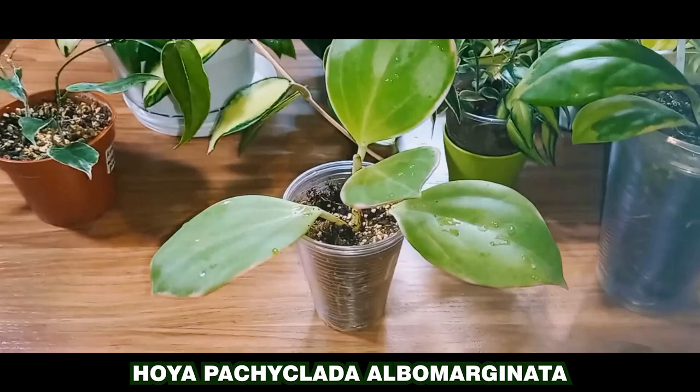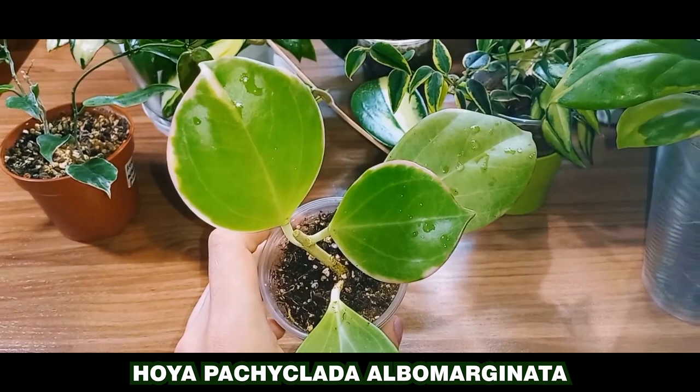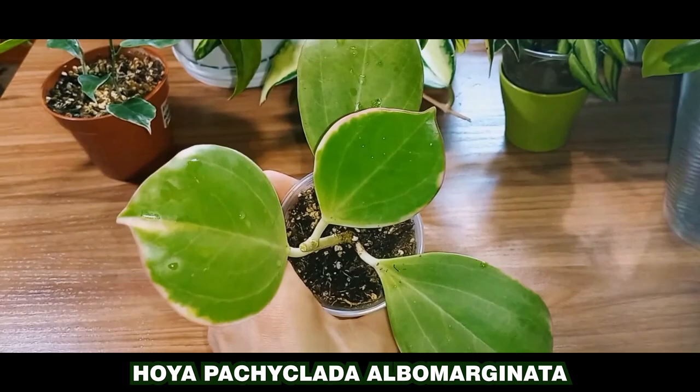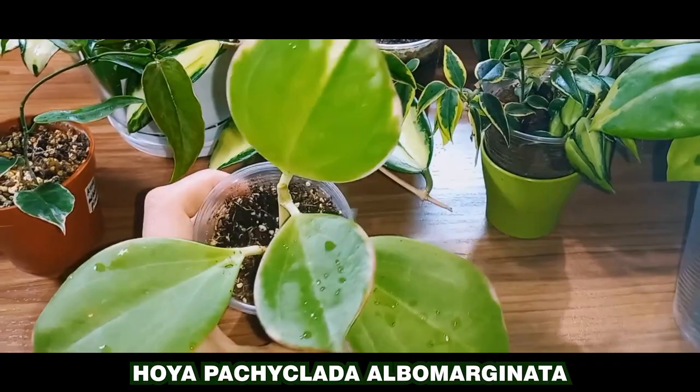I just received it. I never paid much attention to this Hoya variety before, but when I saw this one with the pink border, I really liked it. So, I arranged a trade and got it for myself. In my view, this Hoya looks very similar to a Peperomia.